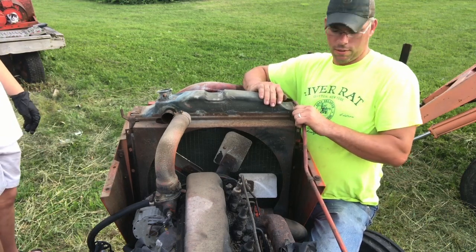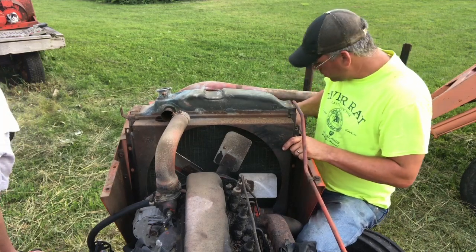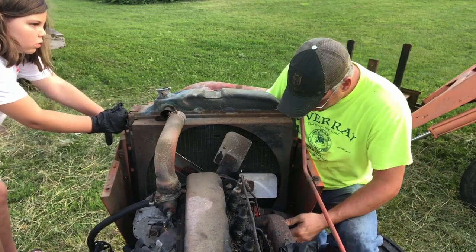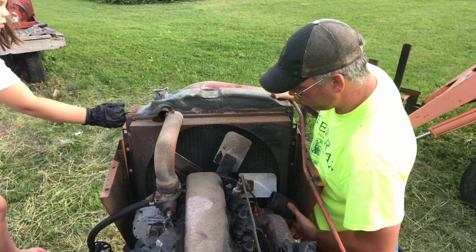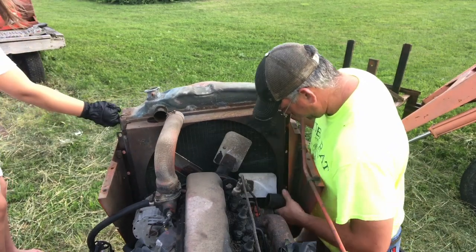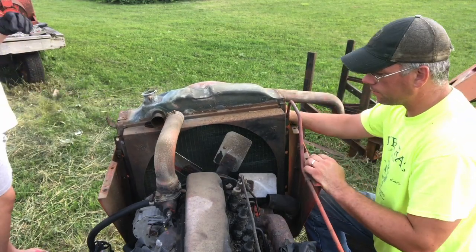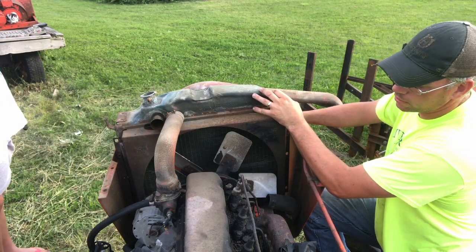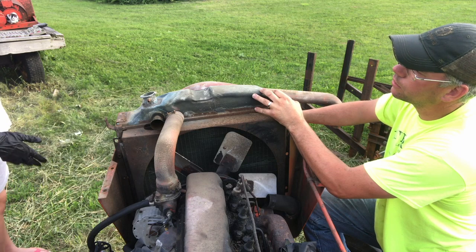Let me count how many bolts are over there — it should only be five, but... six, seven. In order to get this out, we've got to pull it straight out. I can pull from this side. Do you want to pull from that side? Go for it — we've got to go straight out. I've never seen the inside of a tractor before. Oh, it's going into the bucket — we've got to let it drain into the bucket. We don't want that antifreeze stuff in the yard because it could kill your dogs and cats if they lick it up.